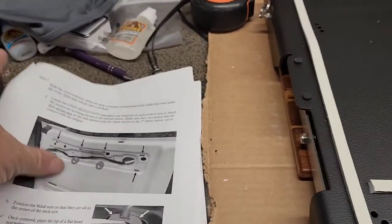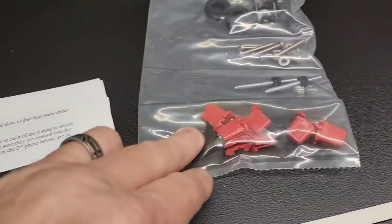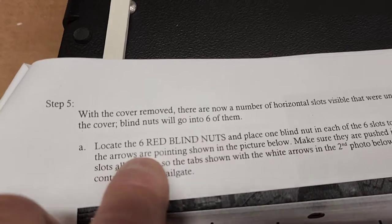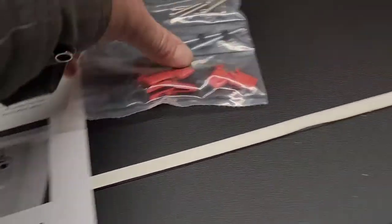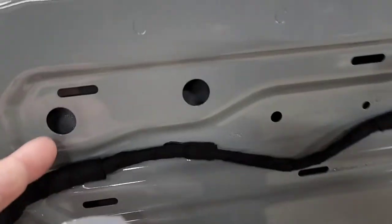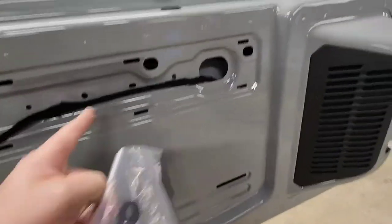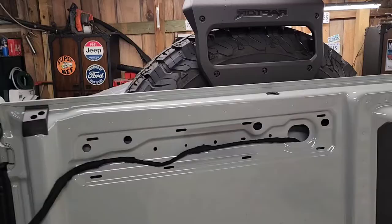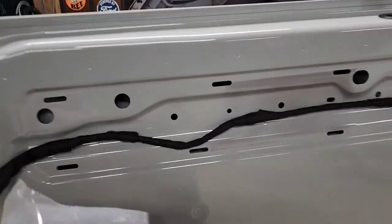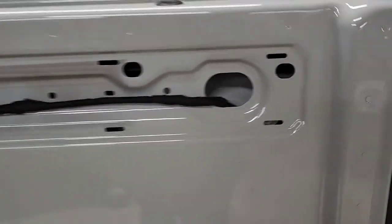Now we're on to getting the anchors. The plastic piece is gone and they're showing these red anchors — six red blind nuts. They're going to go inside these areas here. Let me count: two, four, six, eight. So the black ones must go in different areas. What they're saying is you don't do the two centers, so that's six spots: two, four, six. Let's do that right now.